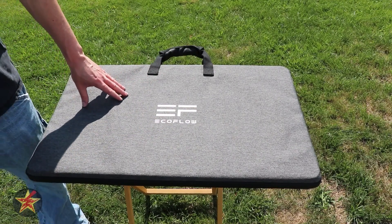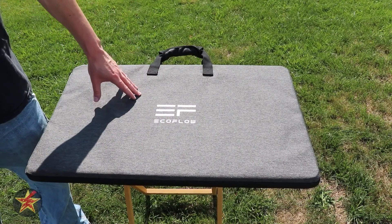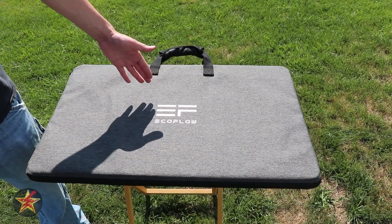I have done a review of their 110 watt panel, but I decided — because they were having some sales — to upgrade to the 160 watt, because, well, more wattage, more better.